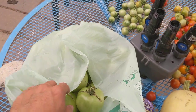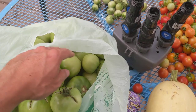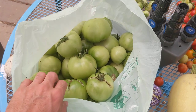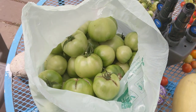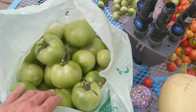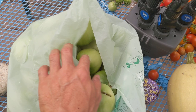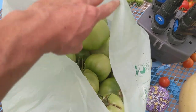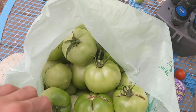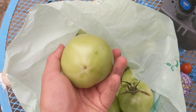Today is September 7th, Labor Day, and there's a forecast for a freeze tomorrow or the day after — Tuesday or Wednesday. So I picked this whole big compostable plastic bag full of green tomatoes, most of them quite large. You can see how beautiful most of these are.